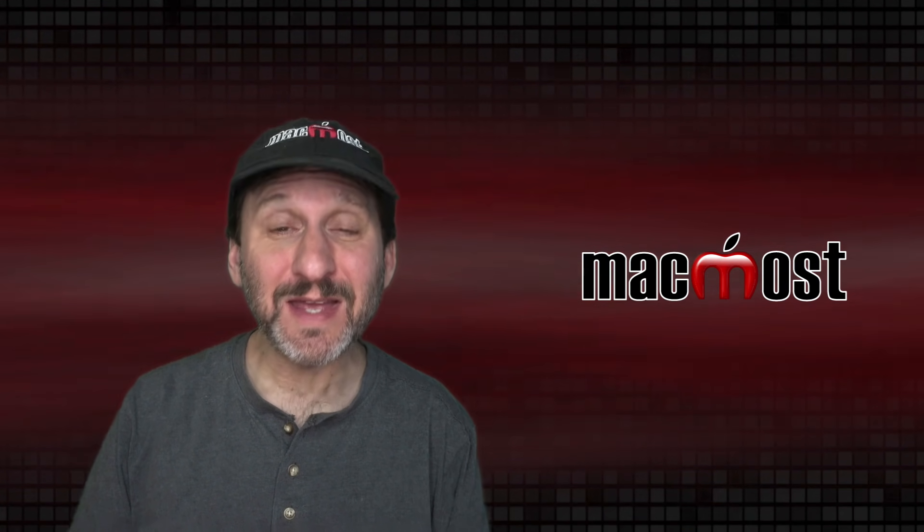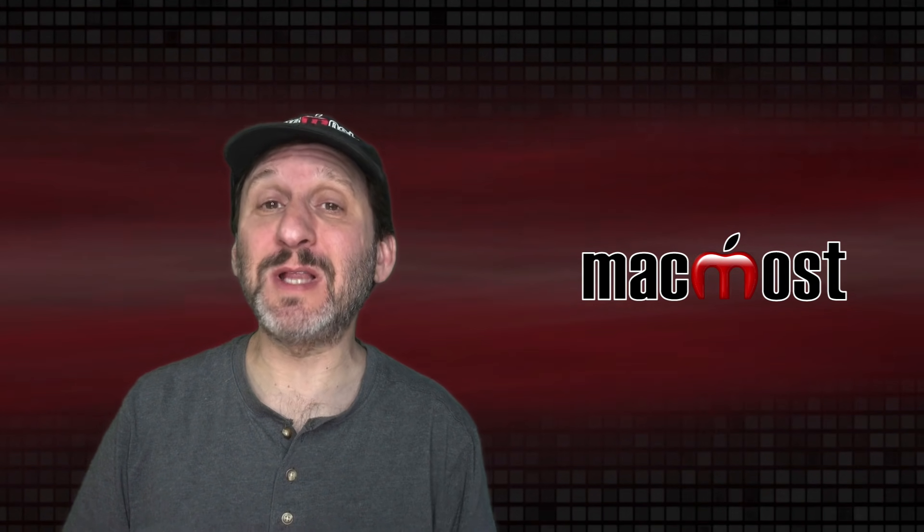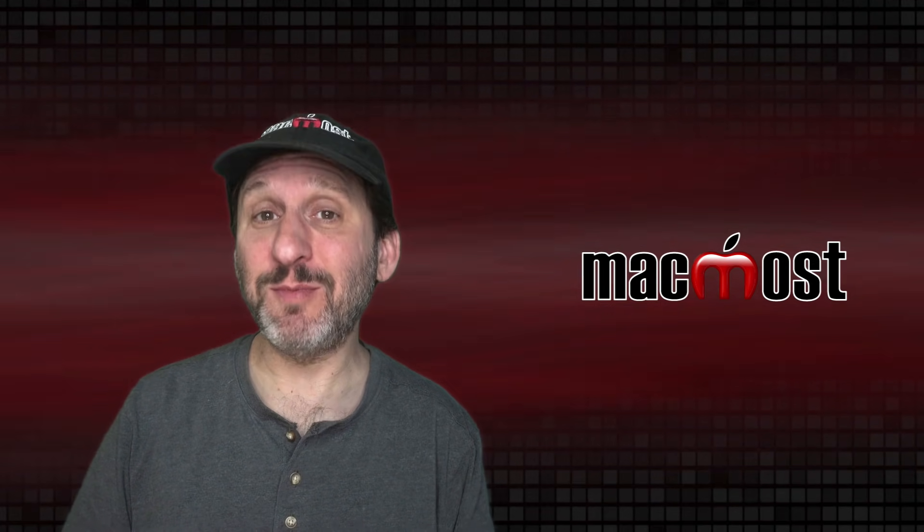Hi, this is Gary with MacMost.com. Today let me show you different ways that you could log on to your Mac even if your keyboard is broken.